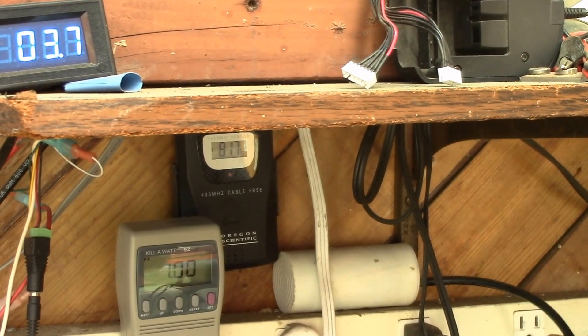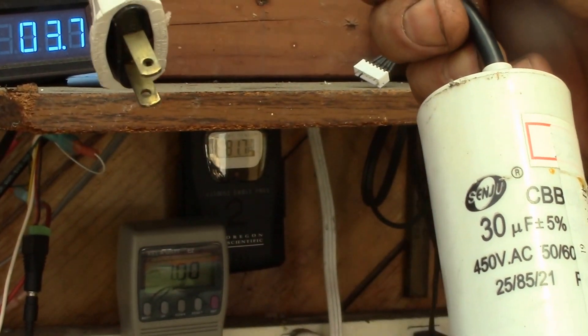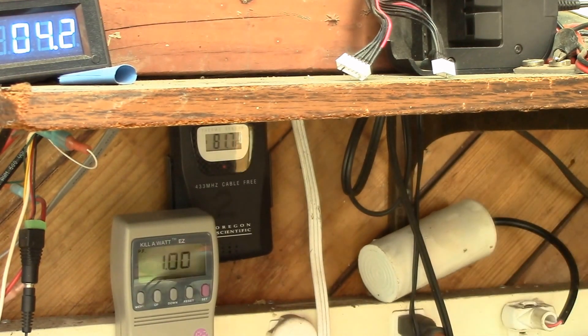Now I'm going to plug in this — here we go, getting the frame there — a 30-microfarad run capacitor. I want to see how that affects the power factor and current, so I'll plug that in now.